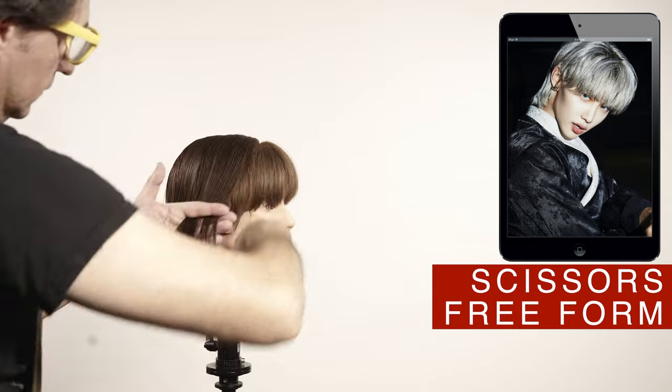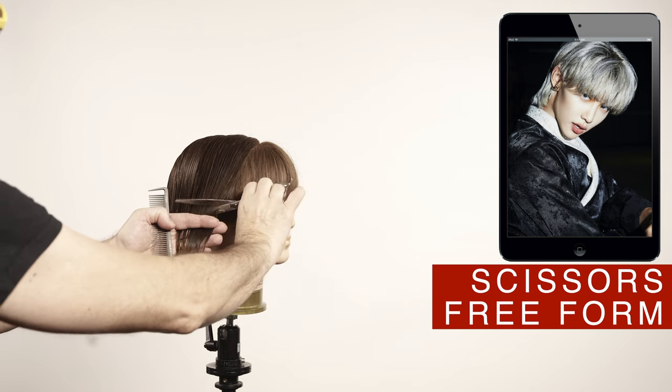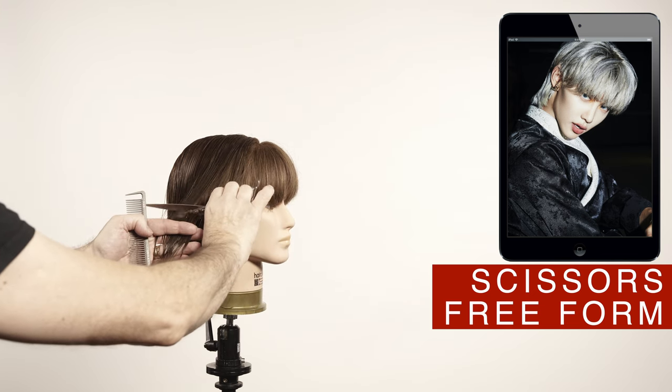The interior part of the haircut is the one that gives you all the movement, direction, texture, and volume. Use a diagonal back to finish the top of this haircut and connect the length of the bangs with the length of the layers.